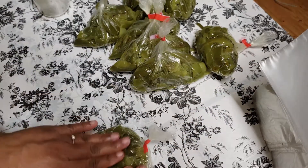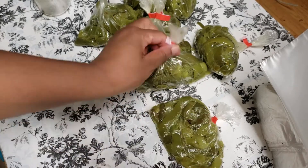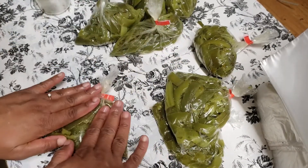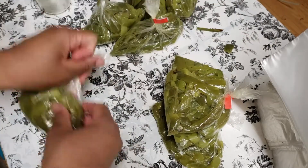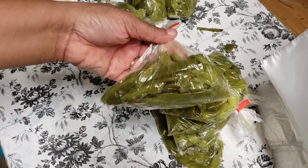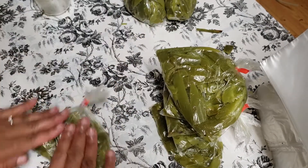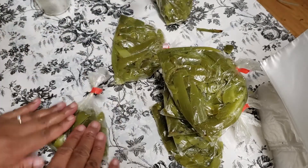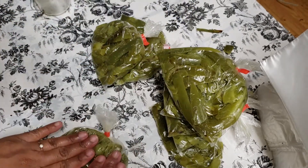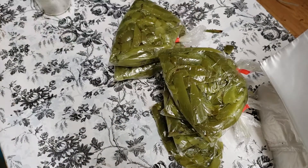What I do — if you've seen my other videos — I like to lay things flat so that whenever it's time for me to use it, it's easier to thaw. It doesn't seem like much, like why not keep it like this? But I want to try to make it as thin as I can so I can easily open up the bag and it can be thawed out.